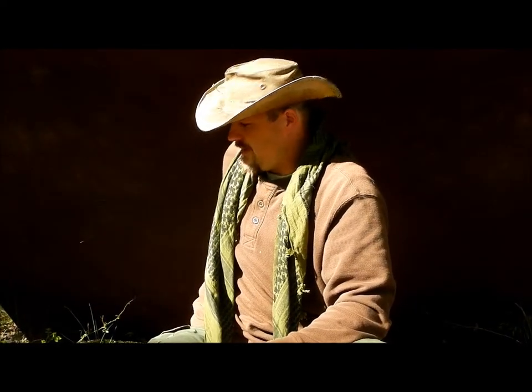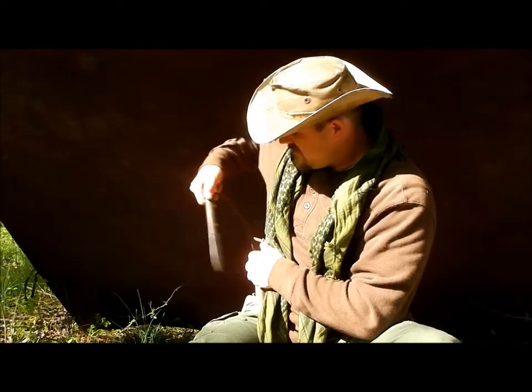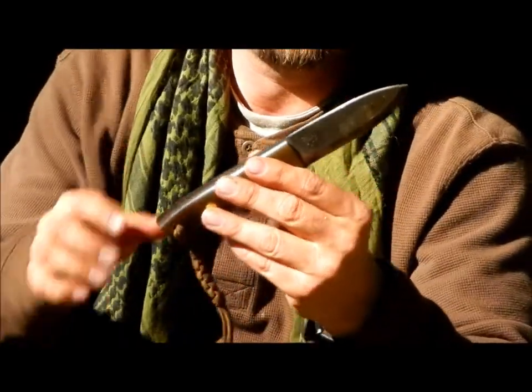The first item you're going to need is a knife — or a pair of scissors, whatever you want to use.